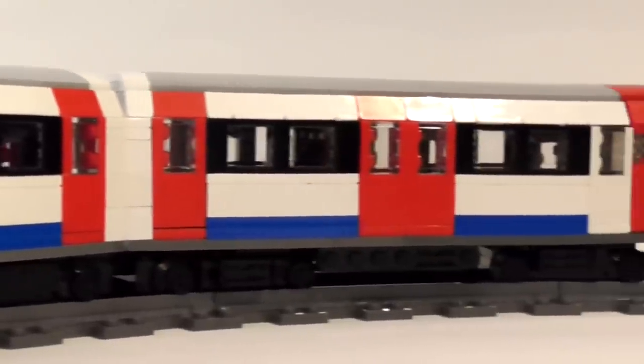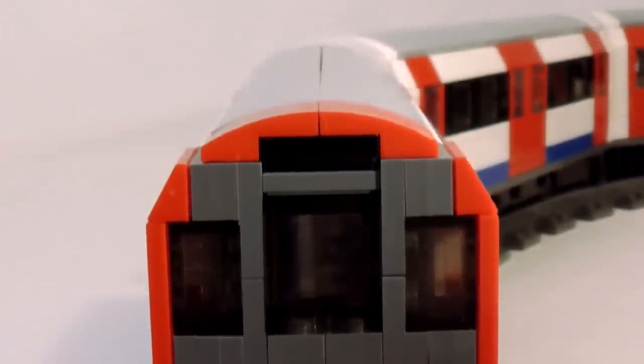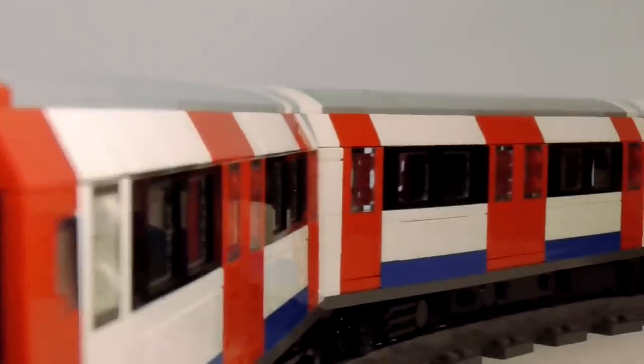For those of you who are interested, the design is based on 1996 tube stock that currently runs on the Jubilee and Northern lines. This wasn't for any particular reason — I just thought that the colour scheme with the black windows was better suited to the parts I had to hand. With a few tweaks, you could easily change it to resemble any other tube stock.